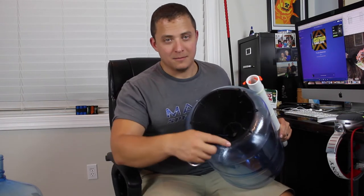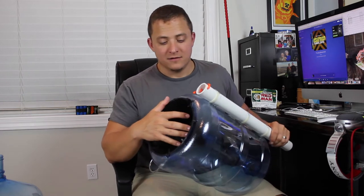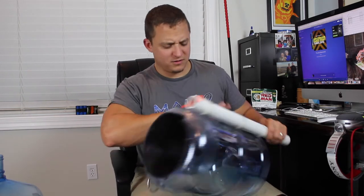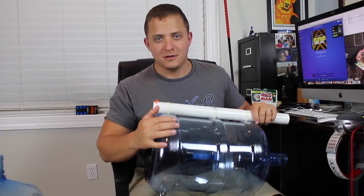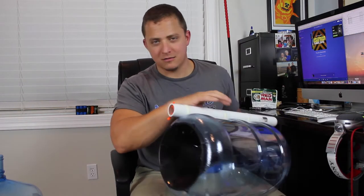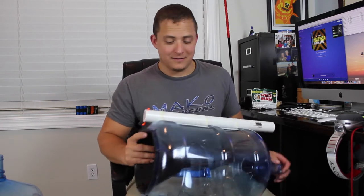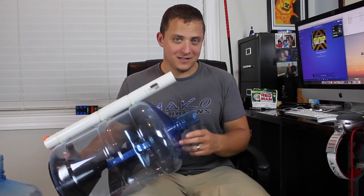I just cut gaps in the funnel so anything can go in but can't come back out. Eight zip ties hold it in place. Hopefully when I come up with this thing packed to the gills with lionfish, I'll just cut the zip ties off, shake it to knock them all out, then replace the zip ties. This seemed like the best way to do it.